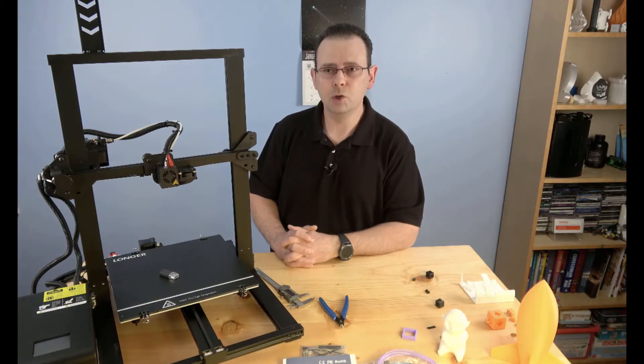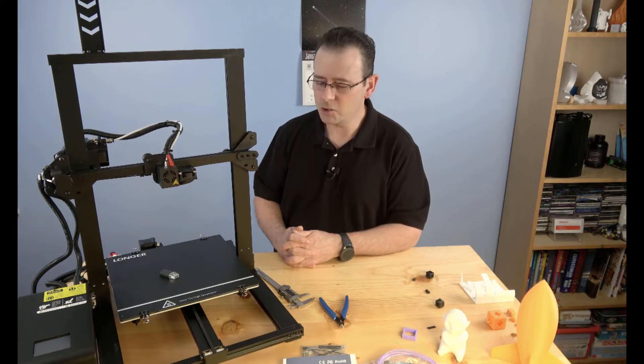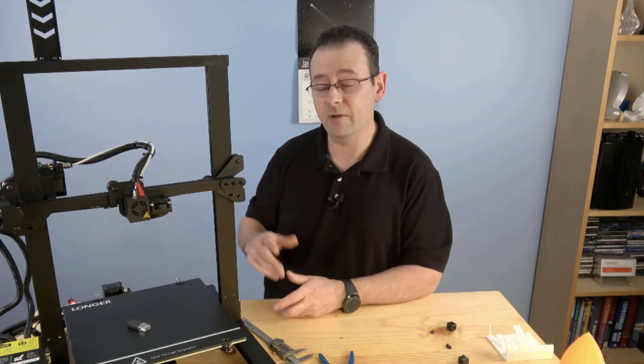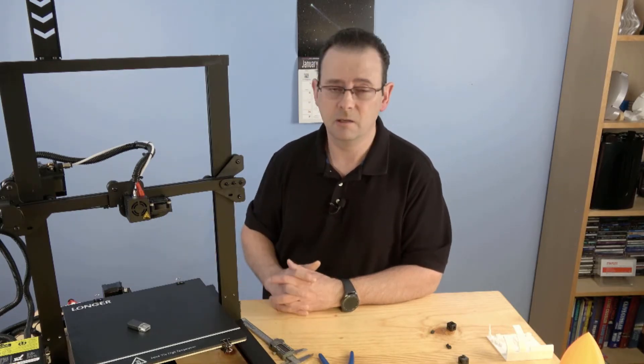Overall, Liam would have no problem recommending the LK1 to a friend. For an absolute beginner without someone to guide them, he'd be a little hesitant — there are a few setup quirks — but if they've done their research and know to tighten everything up, they should be okay.